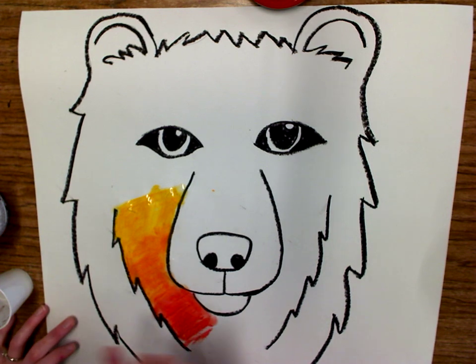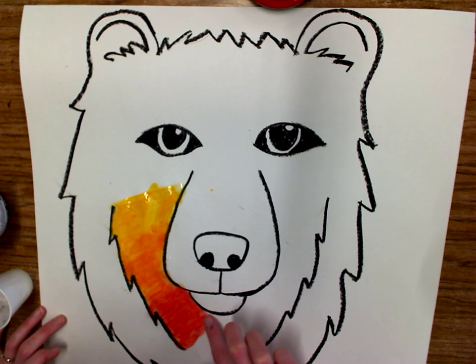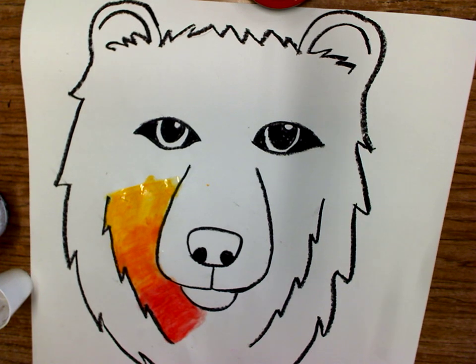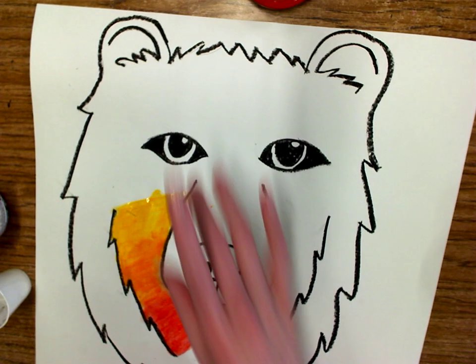Now I did outline with oil pastel already, so I have to be careful not to blend too much when I get close to the oil pastel, otherwise that is going to smear. Chalk pastel is chalky and oil pastel is more oily, so it should be pretty easy to tell the difference. I like how that section looks.